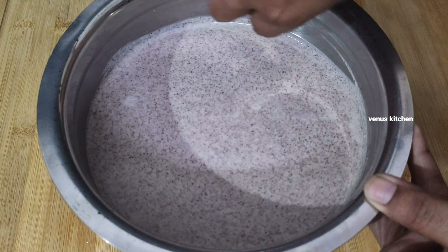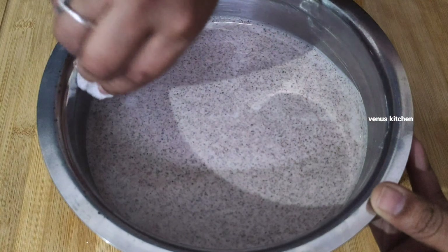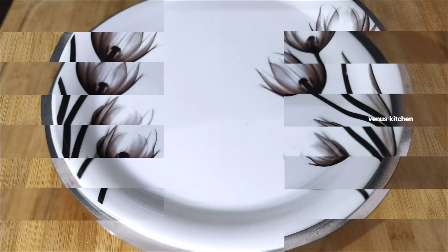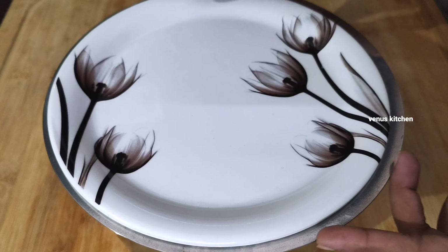It is too warm — most of the water should be in the middle of the rice and in the cuisine.